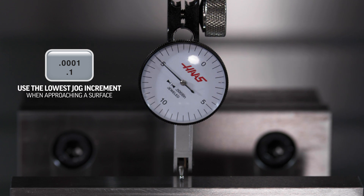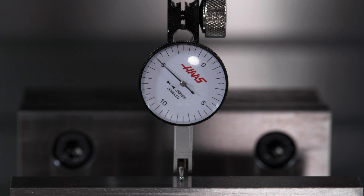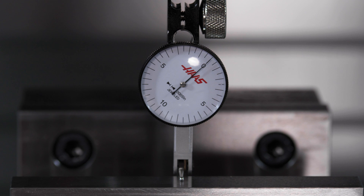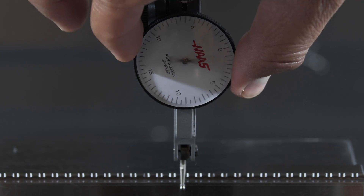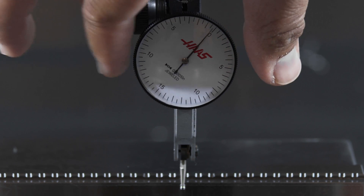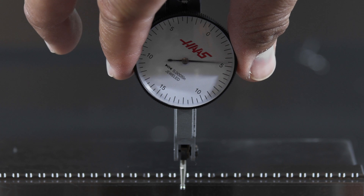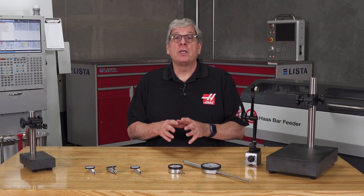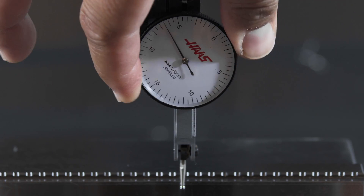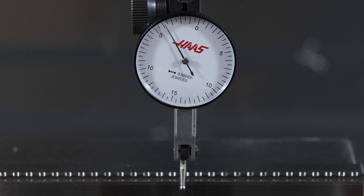It's fine to come straight down on a surface, but try to avoid depressing the stylus to its maximum travel or beyond. Gently pick up the stylus until the needle reaches a good location where you can see it well. These indicators are sensitive to movement, so my tip is to rotate the bezel so the dial position you want to read is in clear sight before touching the stylus to the surface.